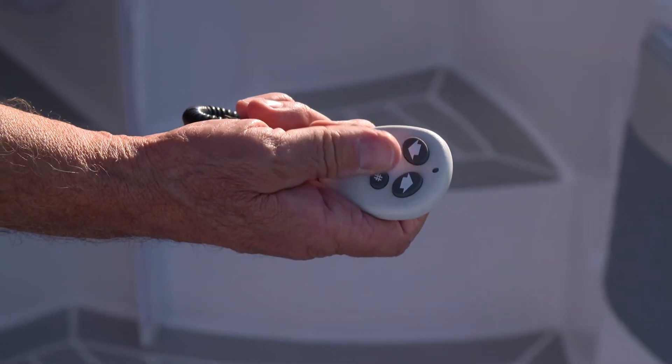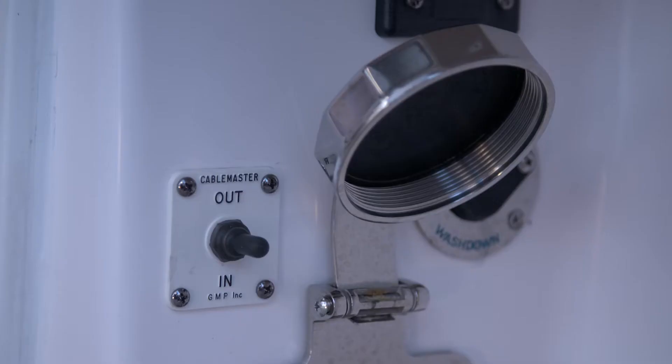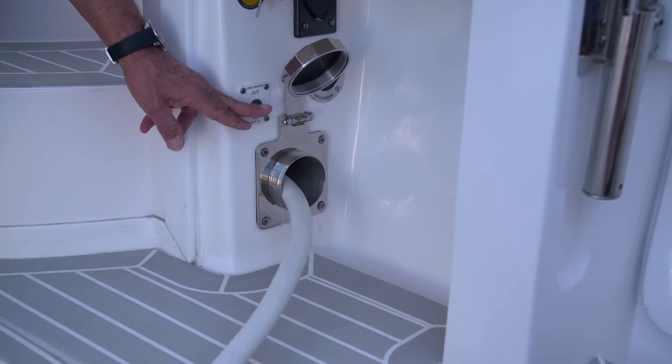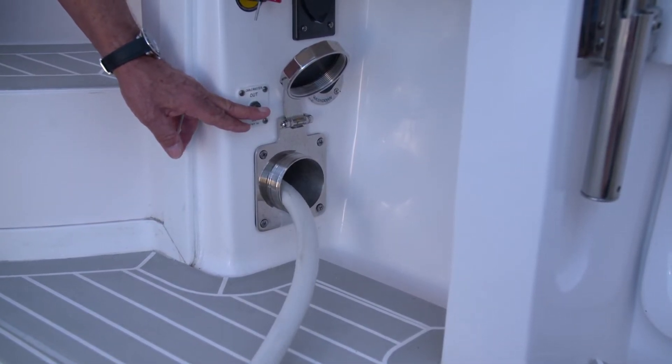You can use the Glenn Denning remote, or you can also use the rocker switch that's located next to the Glenn Denning receptacle under the gunnel. Once the cord's fully retracted, release the rocker switch or the remote control button.